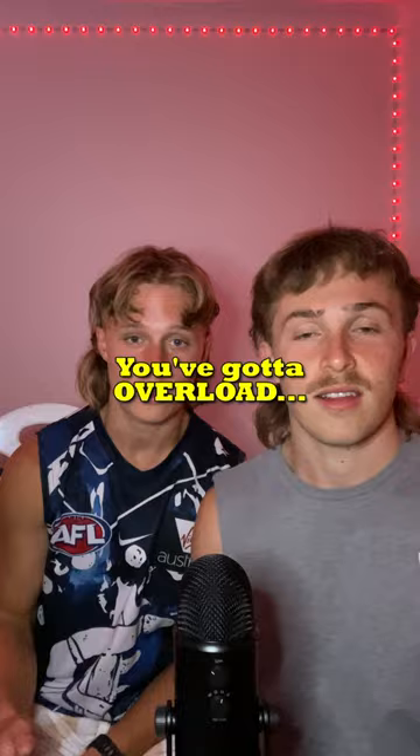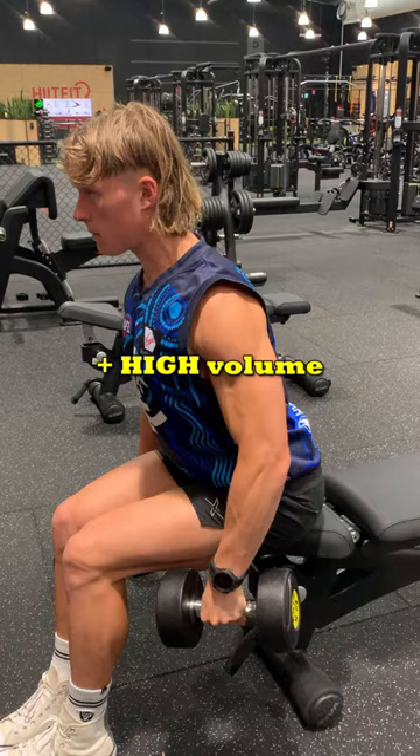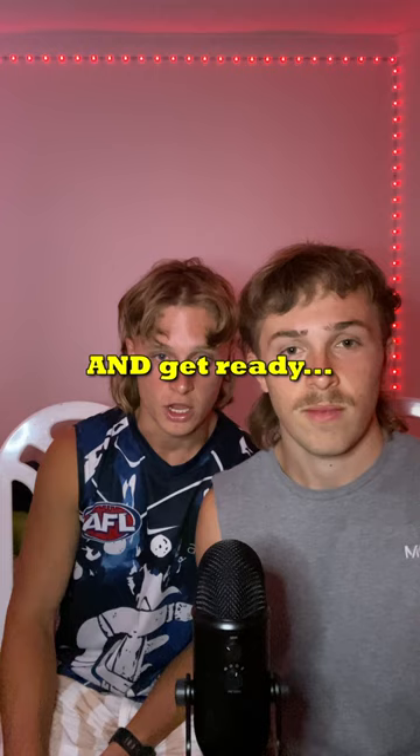You've got to overload your delts. So many people treat them like extraterrestrial aliens — they aren't aliens. They're just going to grow the same as every other muscle. You've got to do heavy lateral raises combined with high volume lateral raises, and get ready to lift that weight above your head and start shoulder pressing for reps.